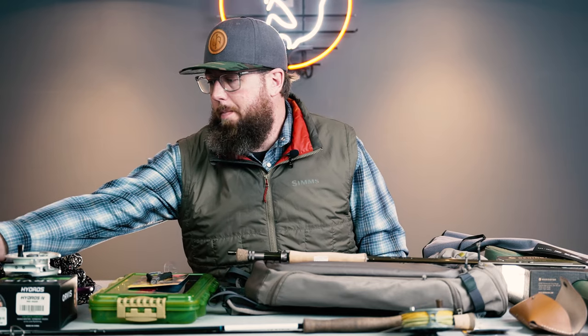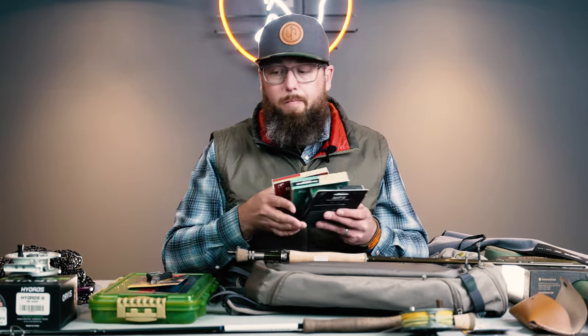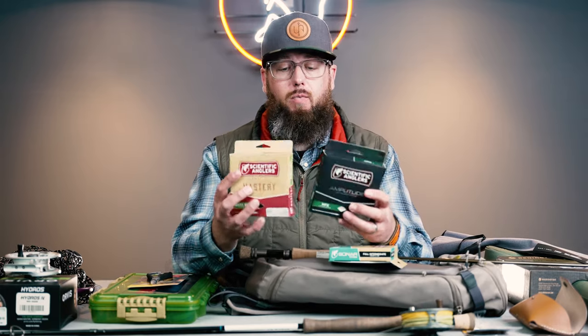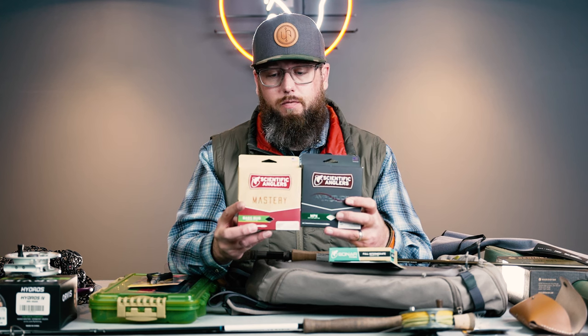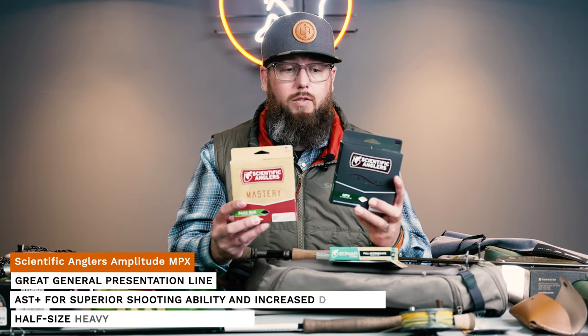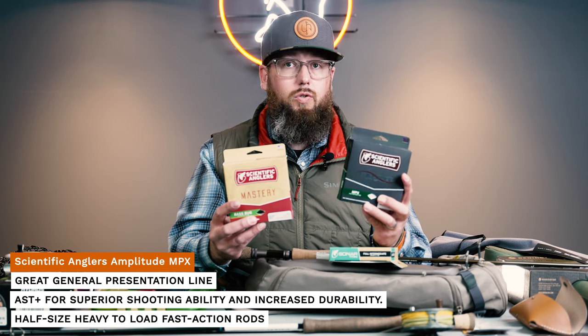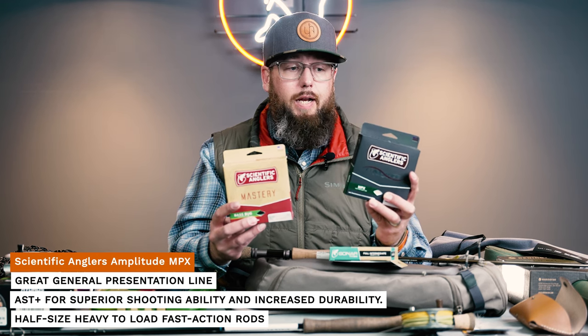Let's talk a little bit about fly lines. In most cases, 90% of your bass fishing a floating line is adequate — we'll be doing finesse jigging in structure, ripping bait fish, working poppers as the weather warms up. The one key consideration when choosing a floating line is taper. You want a very aggressive forward taper, something that has lots of mass in the front to turn over heavy flies. From Scientific Anglers, the MPX is a great all-around line that still has a heavy forward taper — great for carp, freshwater stripers, anything you don't need a sinking line for. It's an Amplitude line, so it's very durable and shoots through the guides with amazing ease.